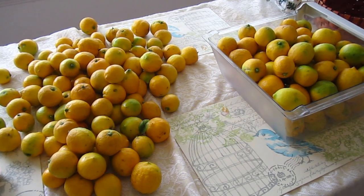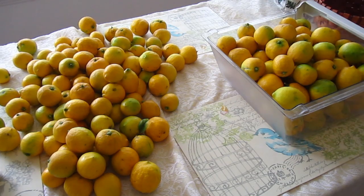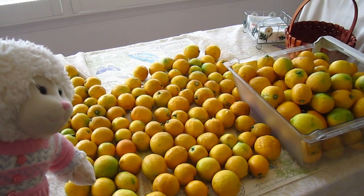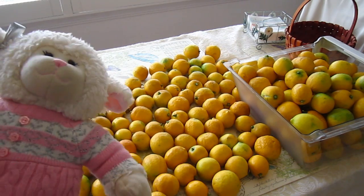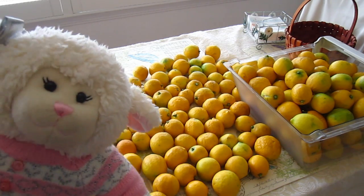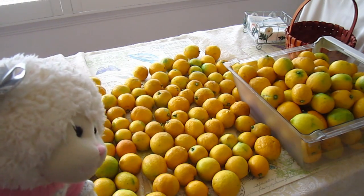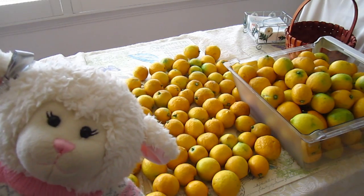Alright guys, so we've been counting. That tub to the right has 100 lemons in it. So we counted them and we have a grand total of 209 lemons here on our table. And keep in mind, guys, there are some on the ground we still have to pick up and some in the tree we can't reach. So I would say we probably have about 300 lemons on that tree. I'm so excited to have a lemon tree.